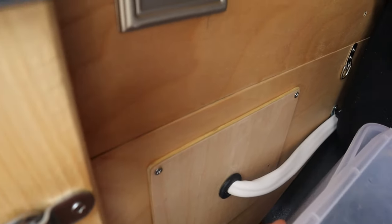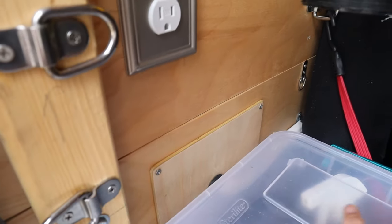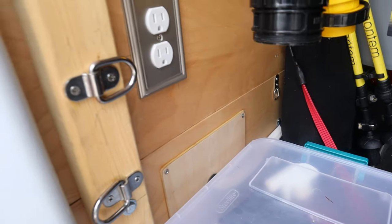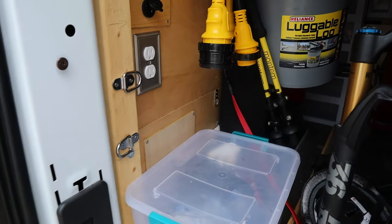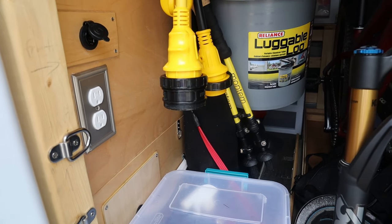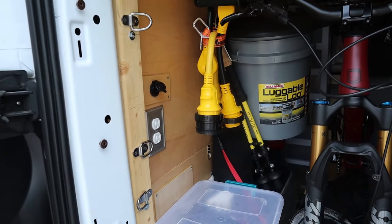I keep a 50-foot extension cable to plug in from the outside, plus a few dog-bone pigtails for various conversions. I actually plugged it into my garage using a 15-amp conversion, which lets me use the AC ports in the back to run power tools without draining the batteries. The great part about the Victron is that when it senses input voltage from the shore power, it shoots that right through the system and uses anything left over to charge the batteries.